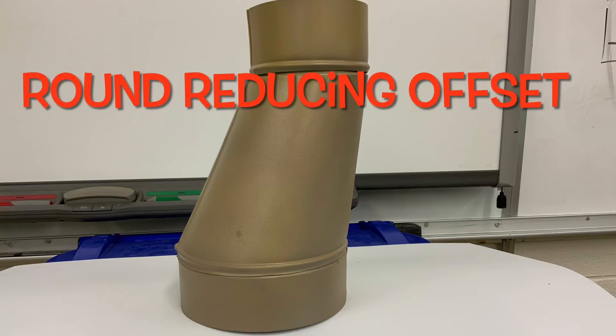The video today is how to lay out a round reducing offset. If you're interested, stay right here.